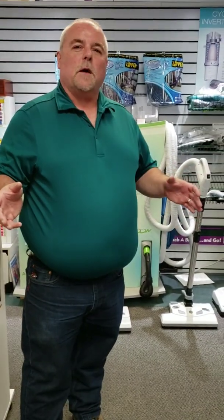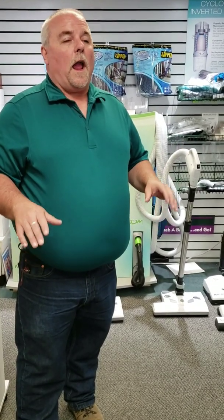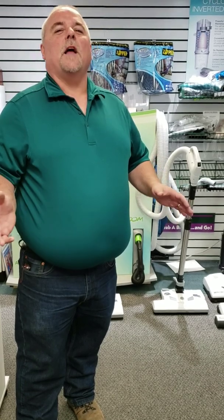Come and talk to us about central vac systems and how easy it is to get one installed for you. It's a very reasonable price as well. Come talk to us — we'll help you out with your central vac system.